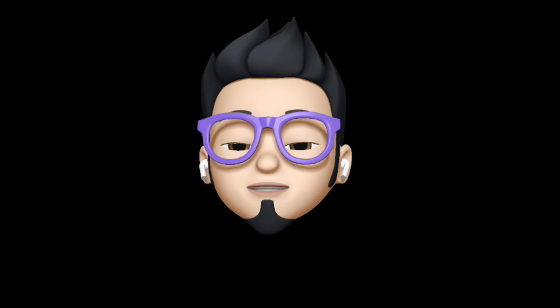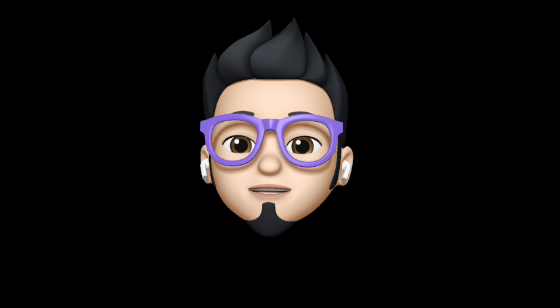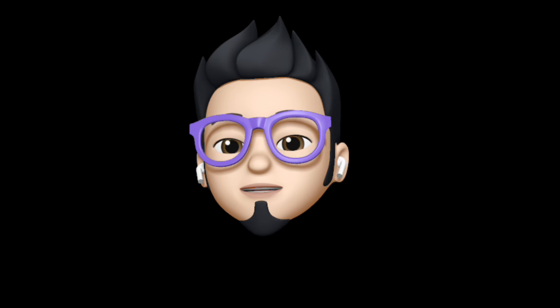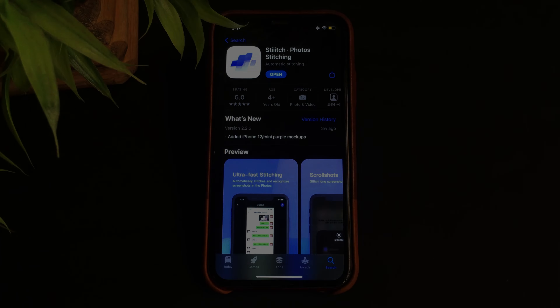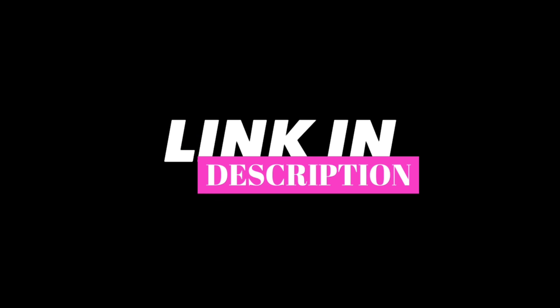Hey, it's AbelBuff and welcome back to the channel. In this video I'm going to tell you about an app that will not only help you stitch multiple photos but also multiple screenshots to one. The name of the app is Stitch, which basically is the app that allows you to easily stitch pictures together. The app is available for free on the App Store, and the link will be in the description down below.